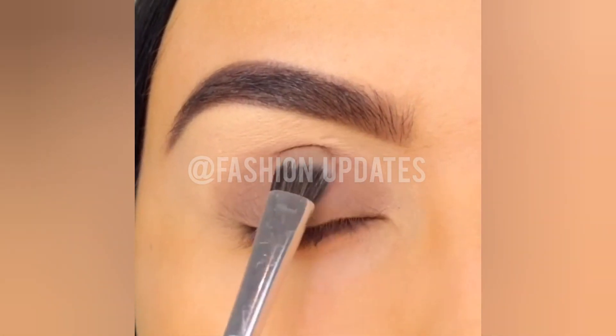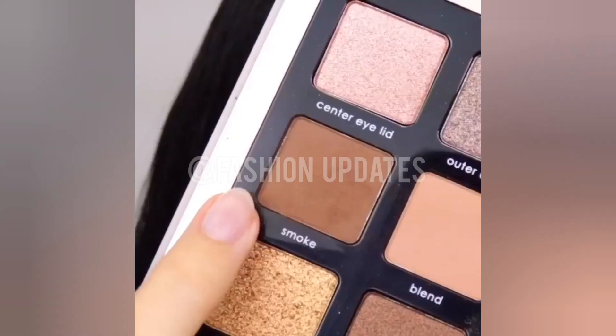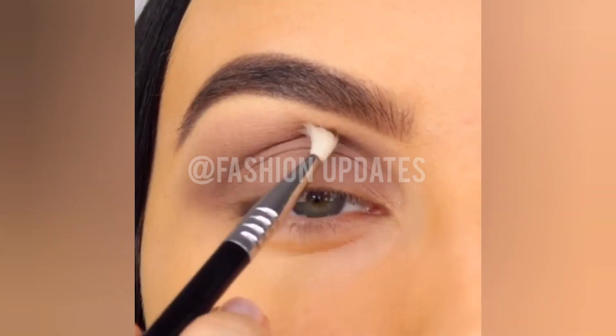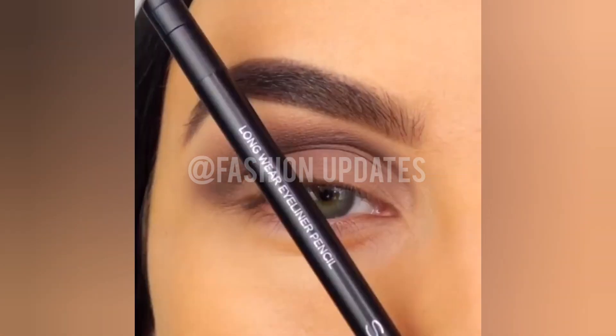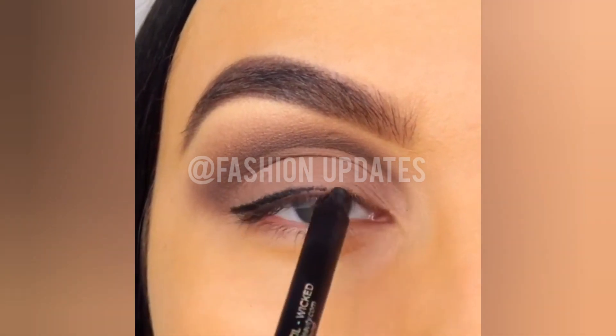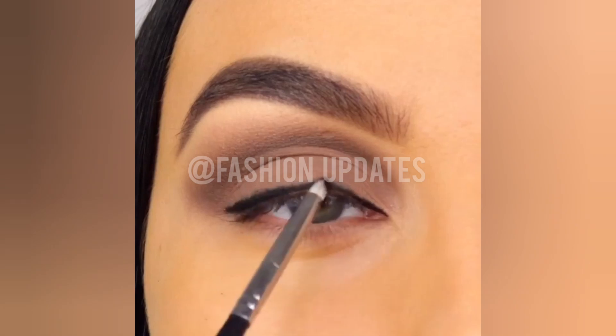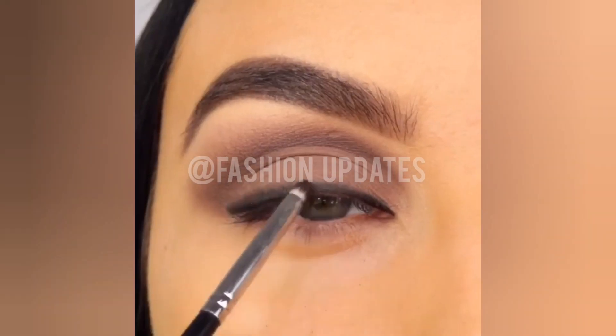You can see the shimmer used easily here. This makeup tutorial you can do at home — it's easier with some brushes and some products, some eyeliner, and eye makeup. You can use these to make your eye look so much more beautiful.